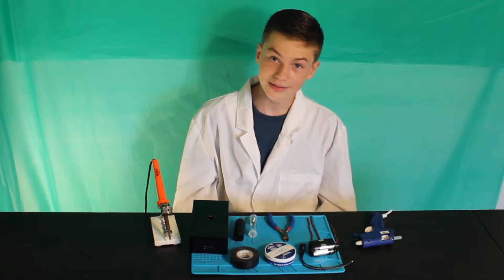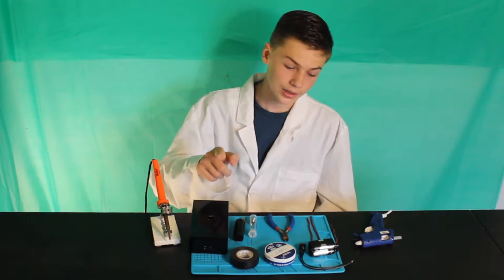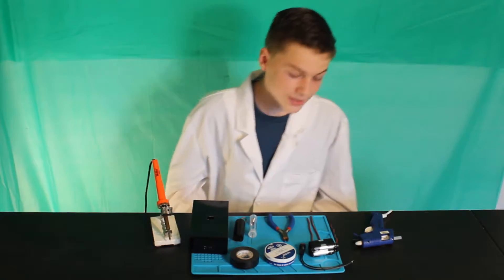Hello, my name is Levi. Today I'm going to show you how to create something everyone should have: a stun gun.